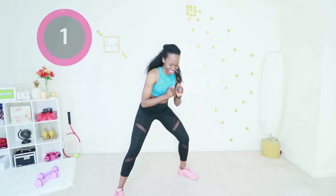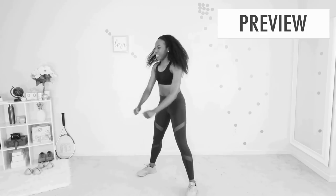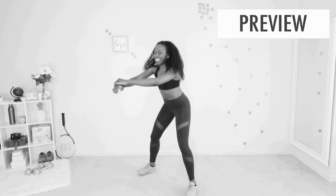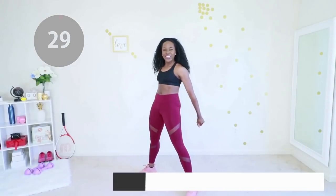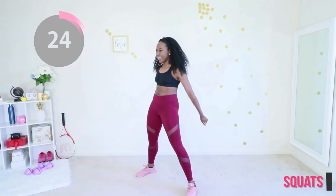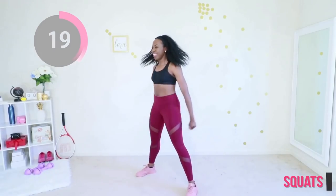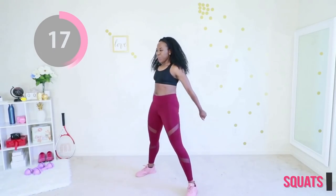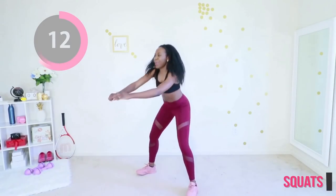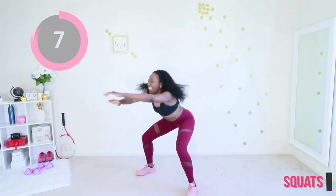By the end of this workout you are going to be glad you made the time to be here today. Our first move of the day is air squats — simple, basic air squats. Your feet are nice and wide, make sure your feet are flat on the floor. Full contact with the floor — you don't want to be on your toes, you don't want to be on your heels. Drop low, stand up, and when you stand up squeeze your booty.